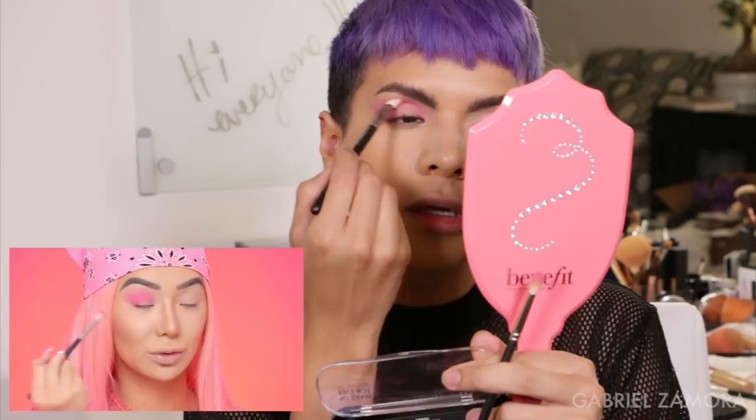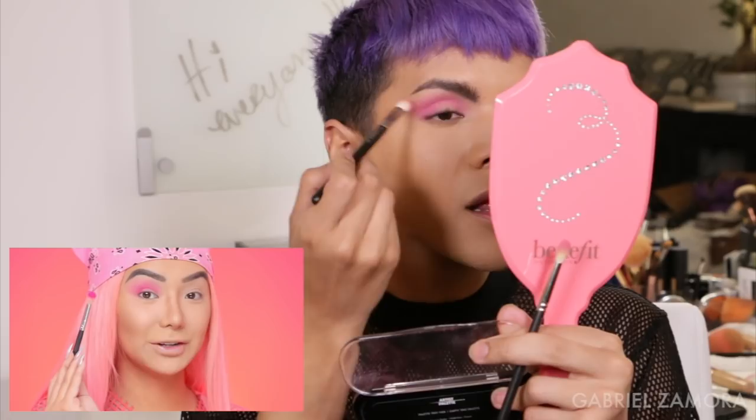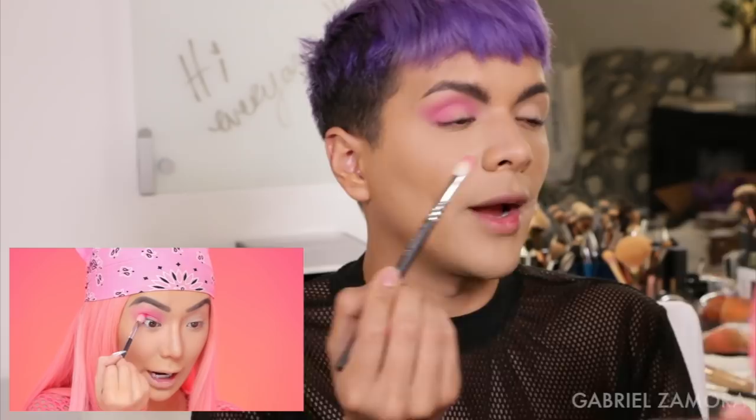Now I'm picking up more of that hot pink shadow and focusing it right on the outer edge and the crease area and buffing it in. We have it blended out nicely but we're just doing that same process over and over again until we get the maximum opacity that we want. I like how I said I didn't want to be dramatic and pull out the pink, but I literally pulled out the pink. Obviously we knew I was gonna be extra.